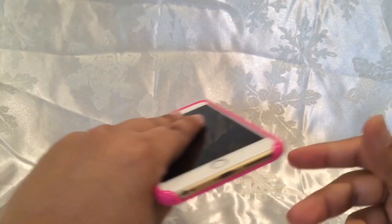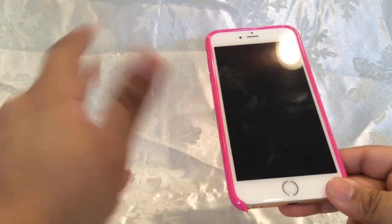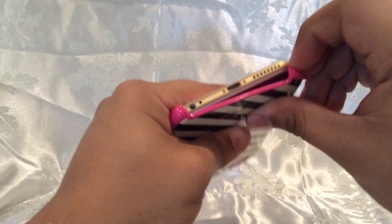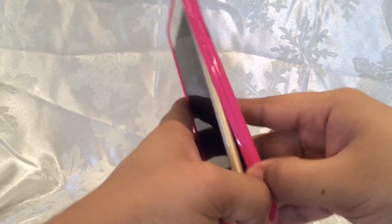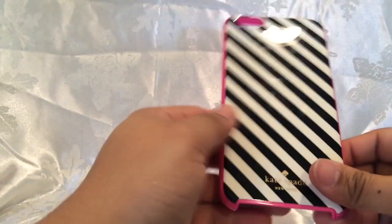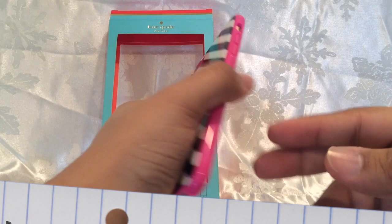Another test I want to add to these videos is taking off the case, because a lot of times you practically have to break your phone to get it off. There's no wiggle room, so I'm going to pull from this angle — and there you go, it just popped off without any trouble.